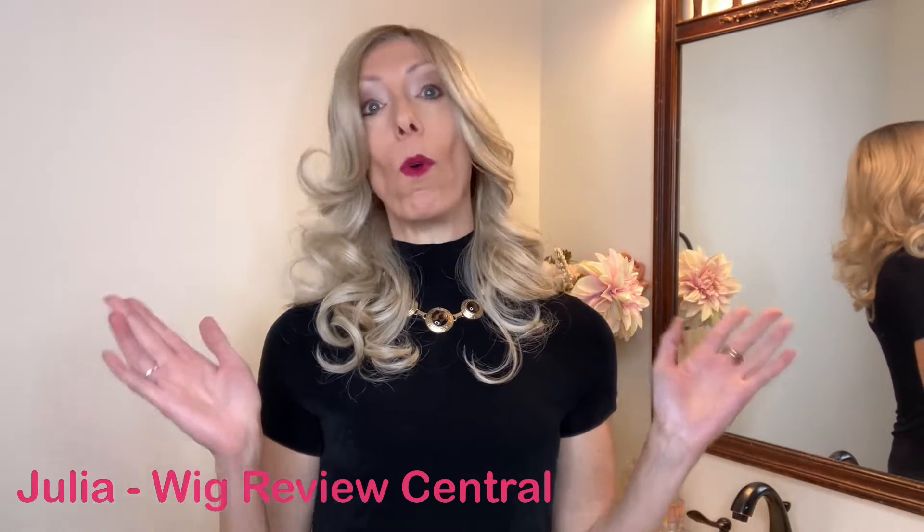Hey everyone, it's Julia with Wig Review Central at Shirley's Wig Shop. We are bringing you the Belle Tress style Mona Moore.